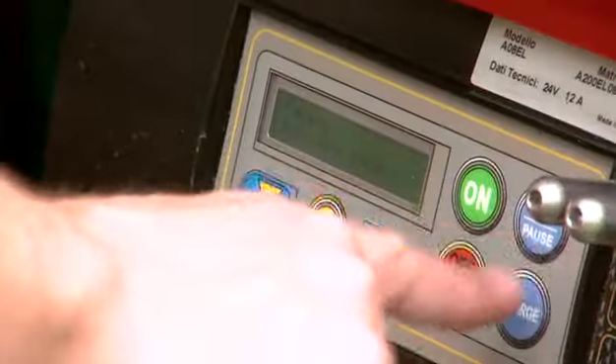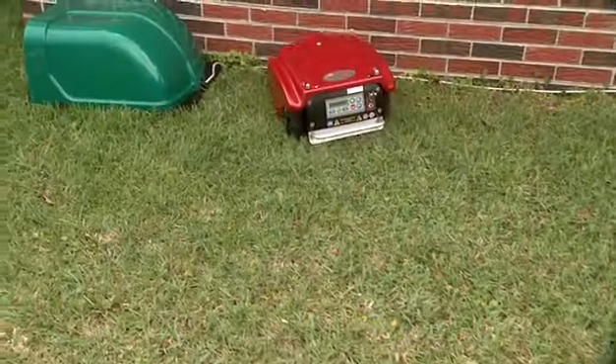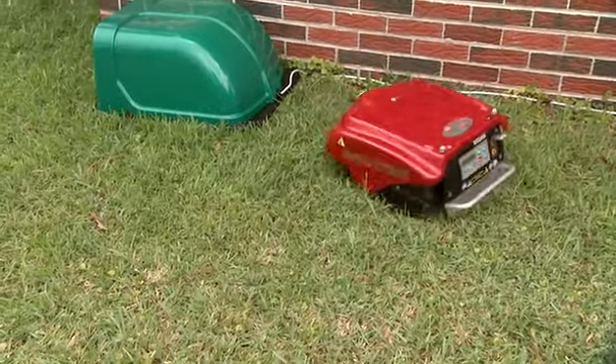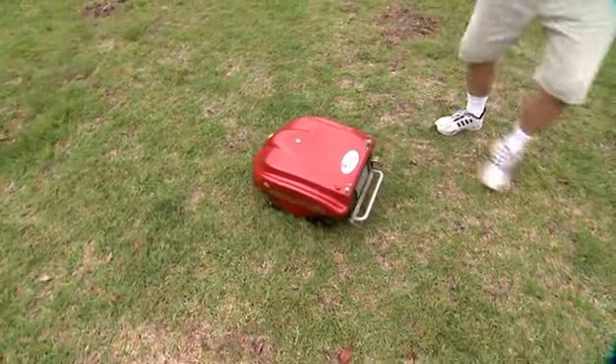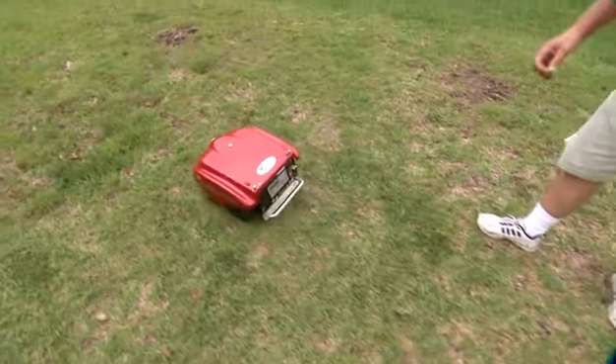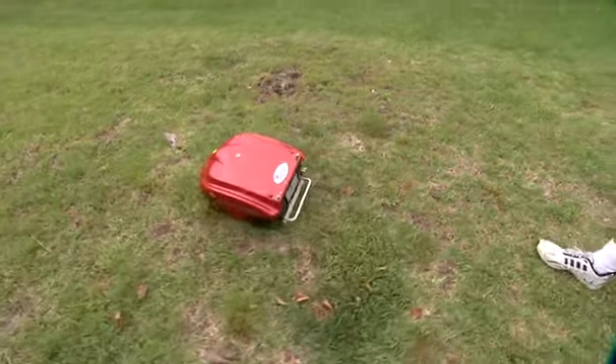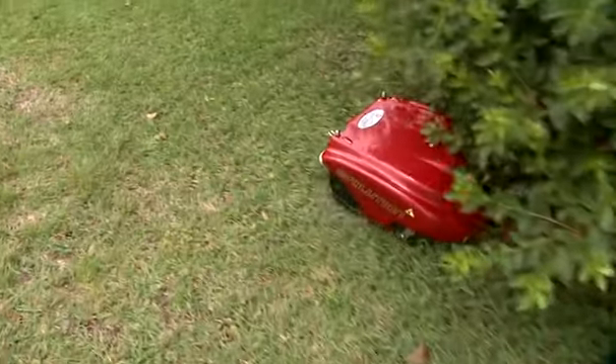Once it goes through its setup, you'll hear the blade come on, and it is very quiet because it is battery powered. Just started up. Here's what's new about it: lithium ion batteries, which means it's going to last a little bit longer. You can get an option of actually upgrading to four batteries in there — there are two to start with.